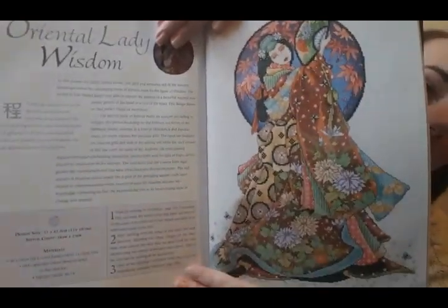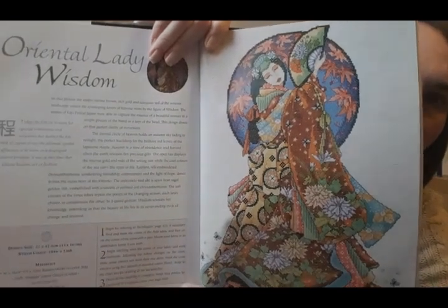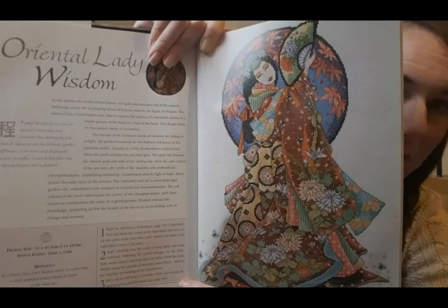On the 10th of December I'll be starting a book pattern — stitching Wisdom from the Cross Stitcher's Oriental Odyssey by Joan Elliott, which I got off Amazon. I'll be using the called-for colors on 16 count Aida, also on its way. This will be my first Joan Elliott and I'm really excited about that.